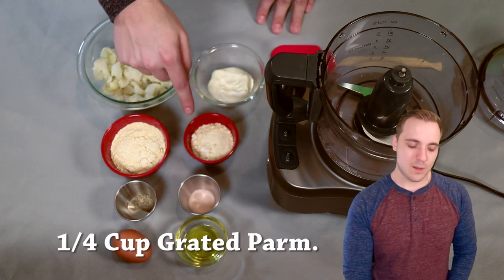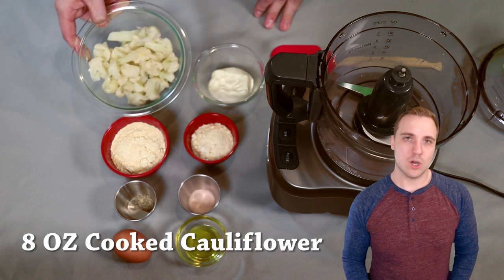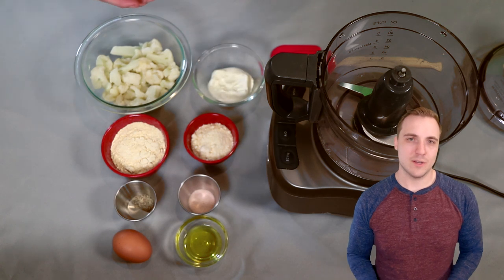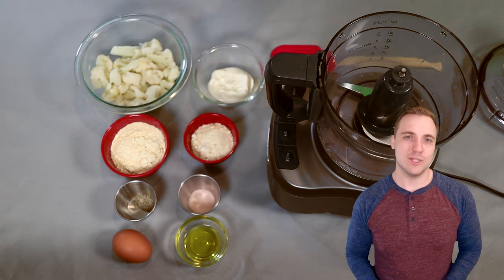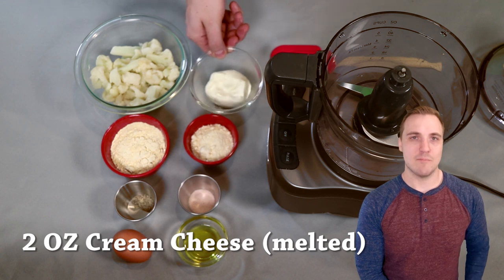Right here we have a quarter cup of grated parmesan cheese. This is eight ounces of cooked cauliflower. I recommend cooking this to be very, very tender according to whatever the instructions on the packaging are — basically the vegetable equivalent of fall off the bone. And then right here I have two ounces of cream cheese that I have melted.